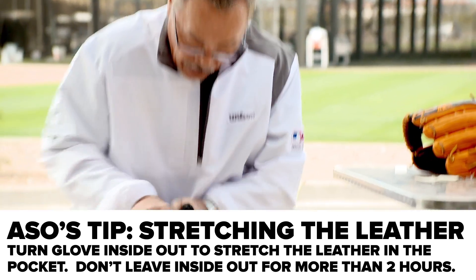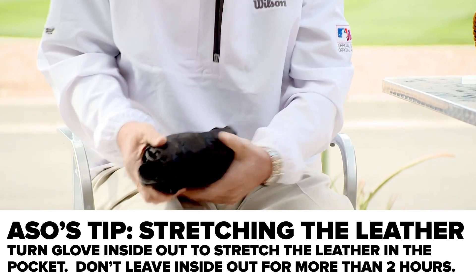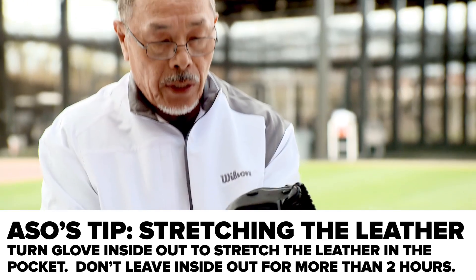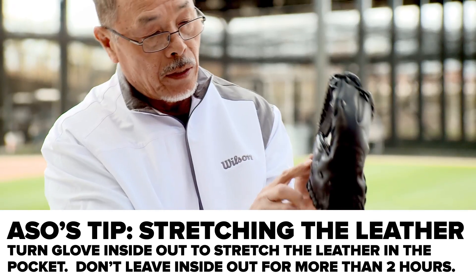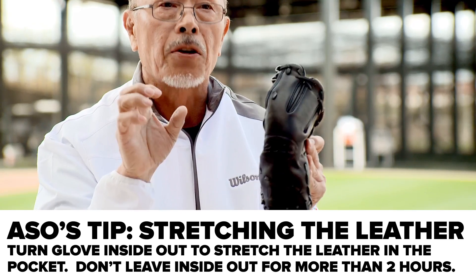If I do it this way — inside out — that means this leather will stretch. That's why it becomes softer in function.